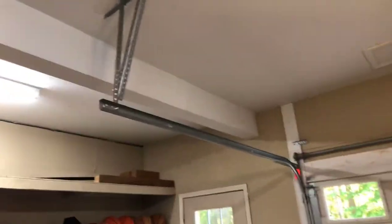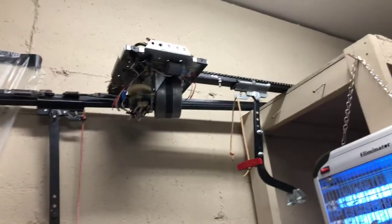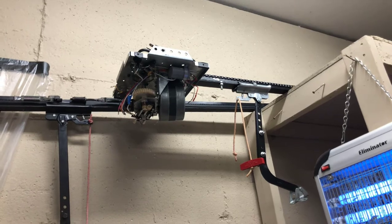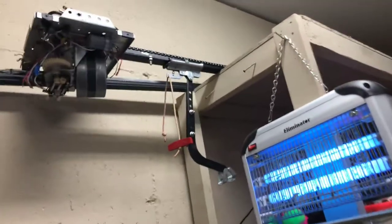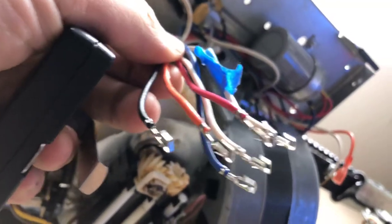I took down my LiftMaster 3280. I have it right here on the shelf with my other chain drive garage door opener, the 1265 chain drive, because I have a problem with it — the motherboard might be going bad, and the clips on the wires broke.